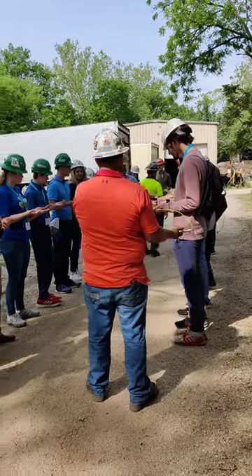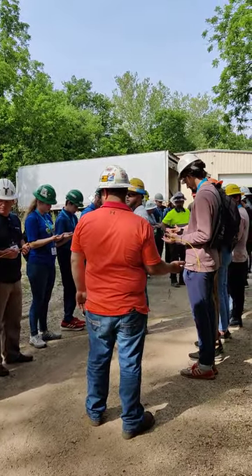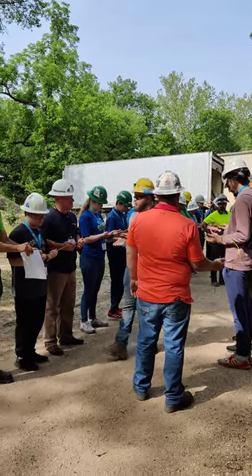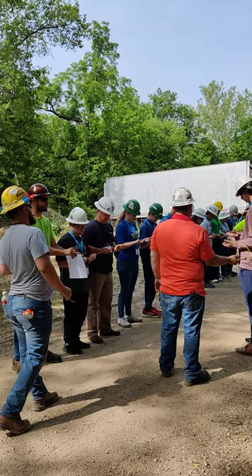I want you to look down. Do not close your eyes. Do not blink. If you do, you're going to miss it. Evan's going to count down and you'll get to see what is going through it. Ready? Three, two, one.